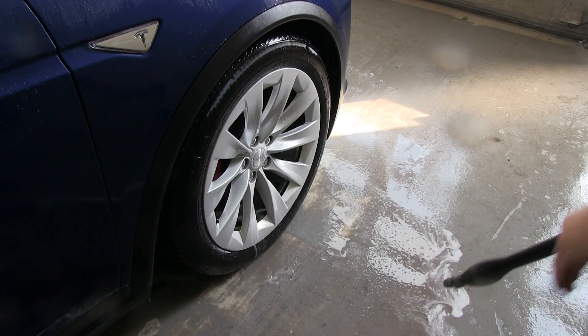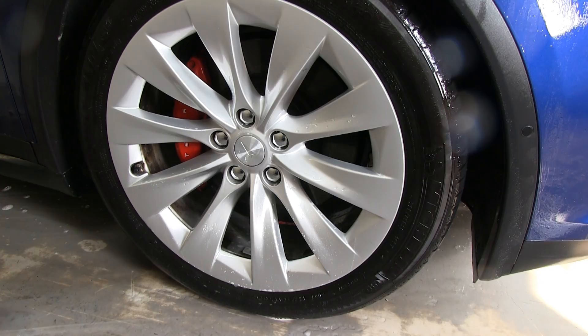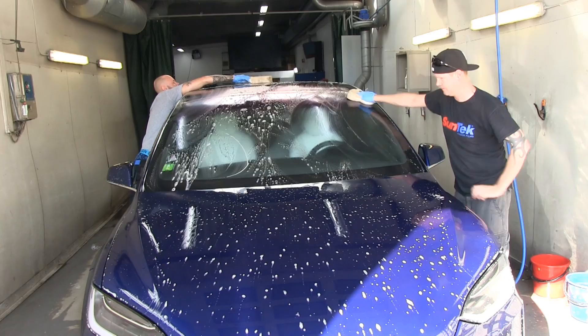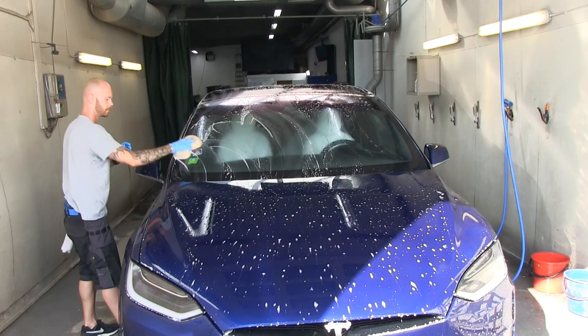It's much, much cleaner now — and they haven't even started rubbing it, it was touchless so far. Now they apply some soap and do the physical wash. Before it was just a touchless wash with some degreaser and high pressure — now we need to do the physical wash to get it completely clean.